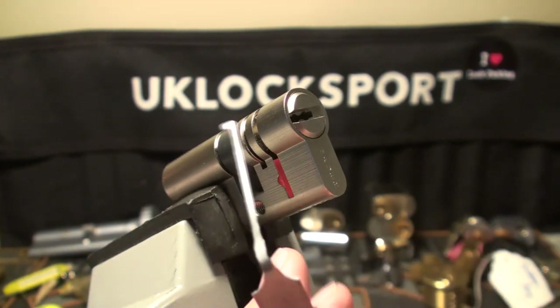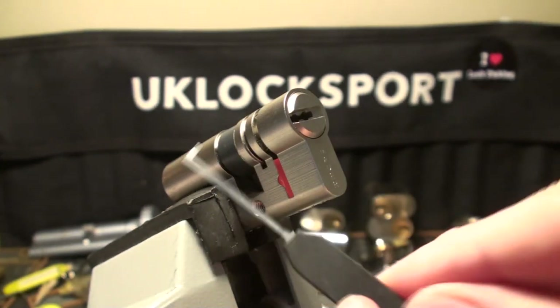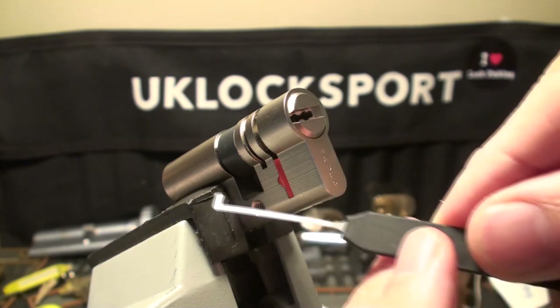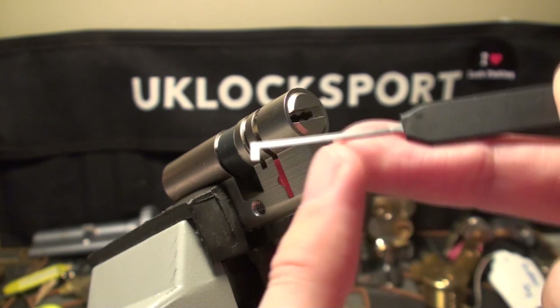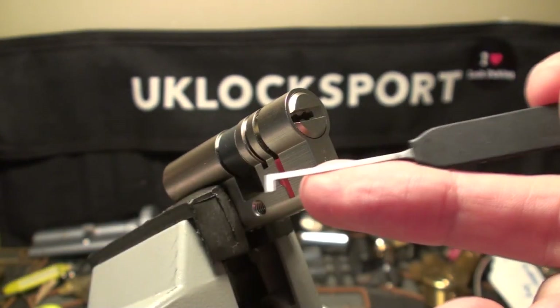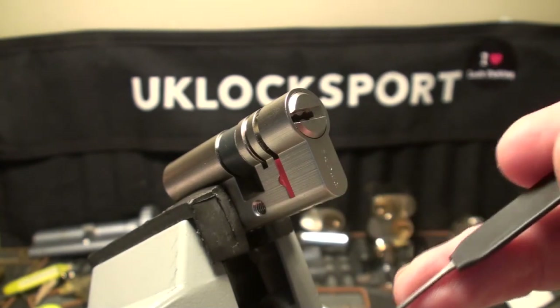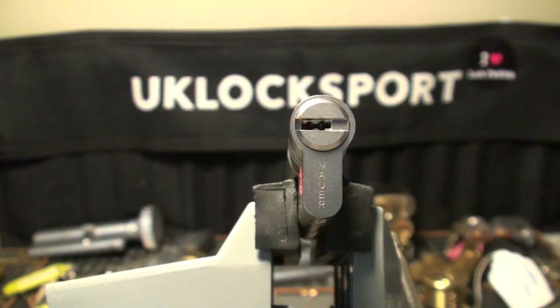So what I've had to do is modify this blank dimple pick, which you can buy from Ouverture Fine, the French lock picking website. The idea is you buy it blank, file it down, curve it, and do whatever you need in order to get your desired dimple pick. So we're going to try and get this picked.